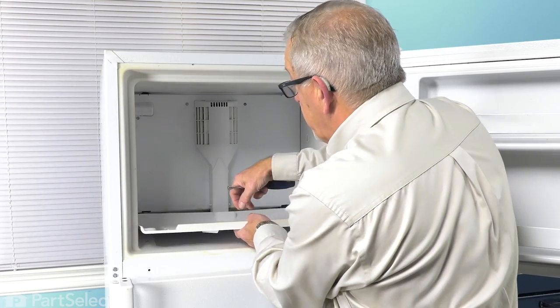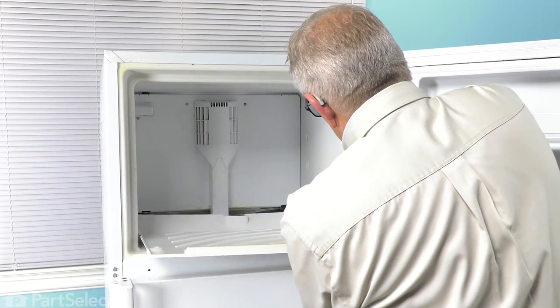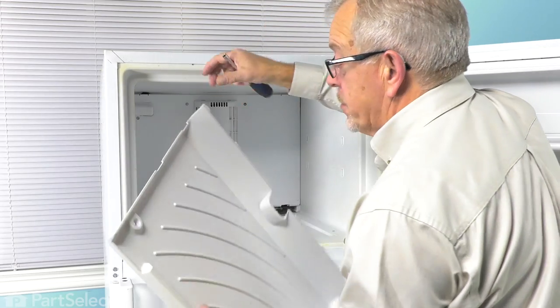Now, with the two screws removed on the bottom, we can then pull that floor over the refrigerator and set it aside.